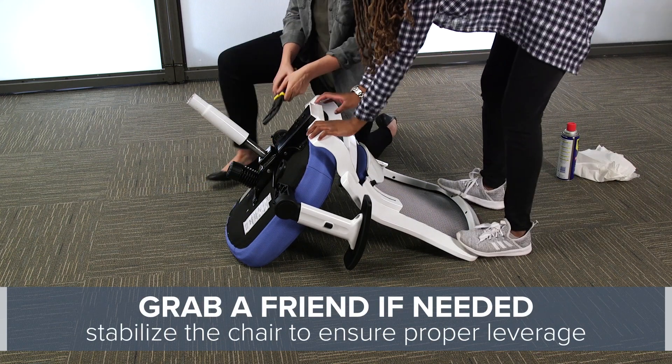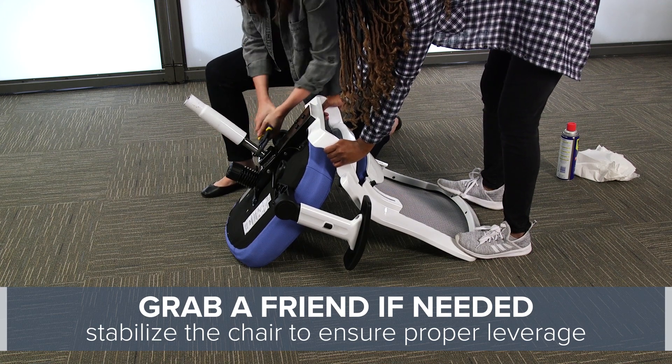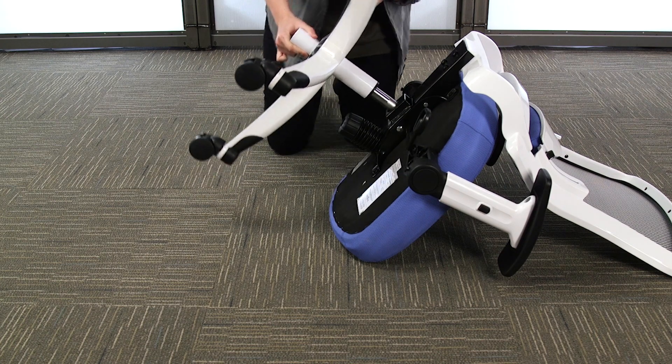You can also grab a friend to help you stabilize the chair. With the cylinder removed, you're free to put in a replacement and set your chair upright. The parts will fasten together on their own.